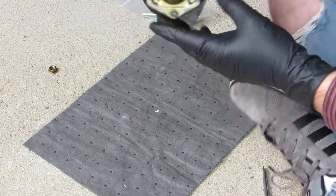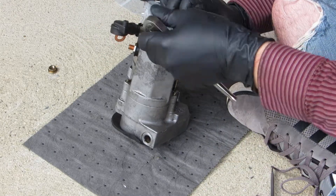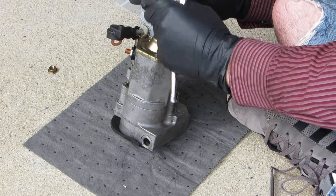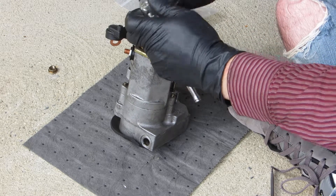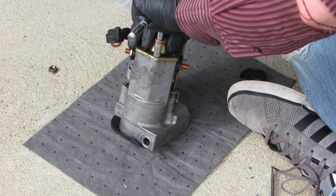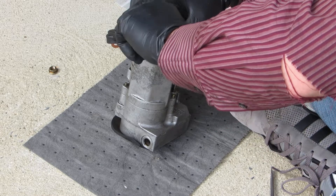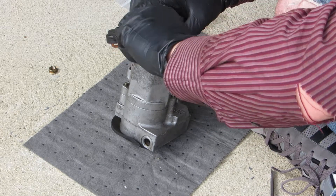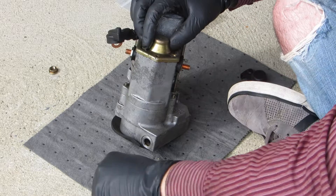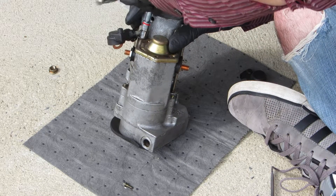Now we should be able to pop this back cover off. These look like sevens. Again, I have no clue what I'm going to find inside of this thing. My C4 has 85,000 miles on it — it was a daily driver at one point in its life, so it did see a lot of starts in the past 22 years, I'm sure.